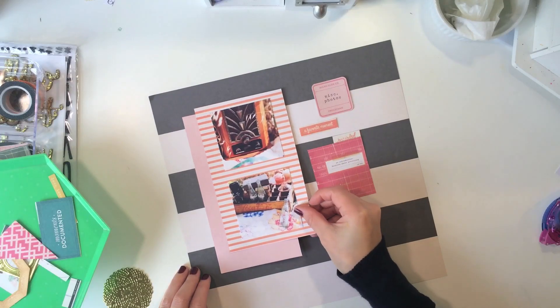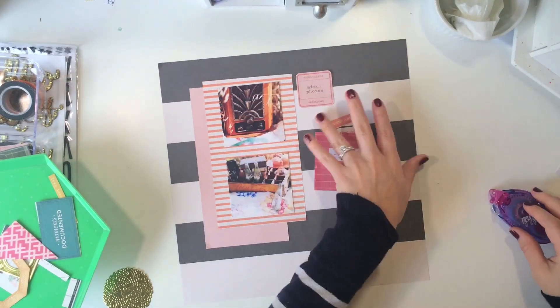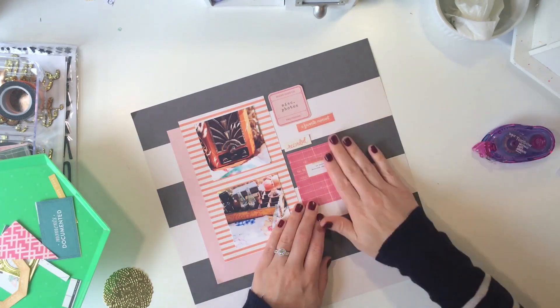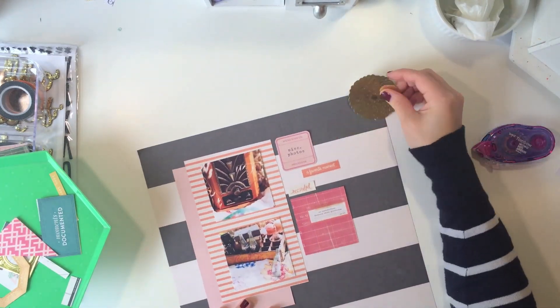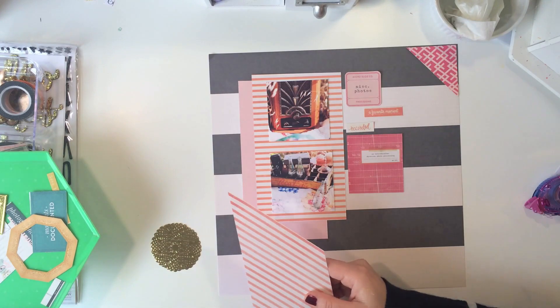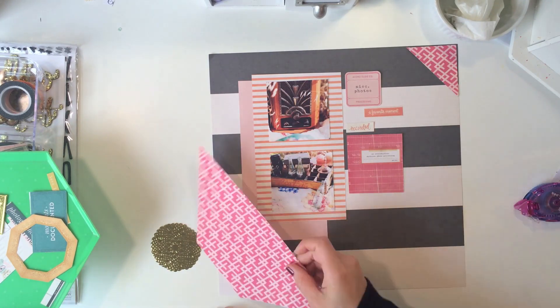I took this kind of dark gray or black, almost like a chalkboard black background mixed with white stripes — that's by the Open Book Collection. I went ahead and started adhering some things down to the background paper. I cut two sheets of Open Book Paper from the Maggie Holmes collection and cut those vertically so that I could place my photos on there.